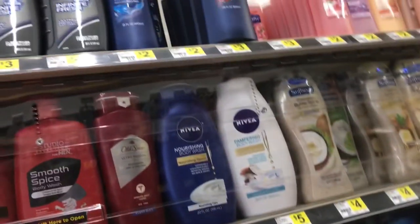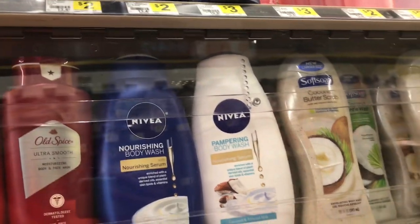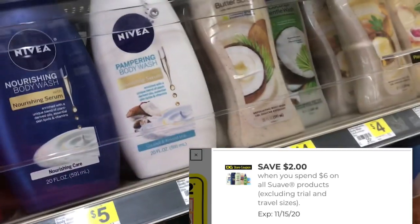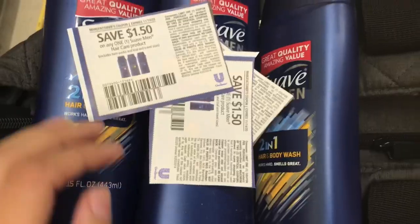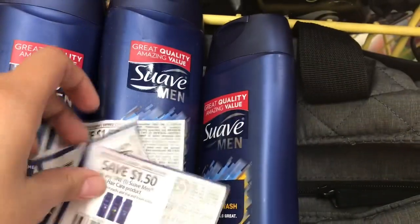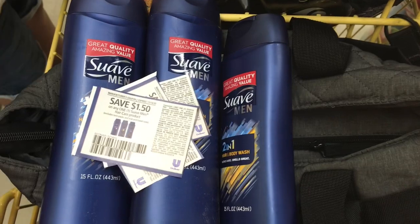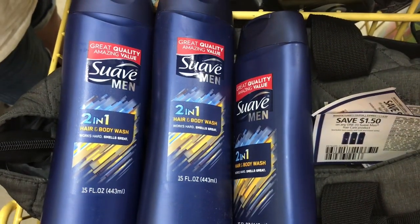El primer producto es el body wash de hombre dos en uno de la marca Suave, a $2.00 cada uno. Voy a usar un cupón digital de $2.00 de descuento cuando compramos $6.00 en productos Suave, y voy a agarrar tres — eso es $6.00. También voy a usar tres cupones de papel de $1.50 de descuento cada uno. Me van a salir gratis los tres, y con overage de $0.50 que se aplicará al resto de la compra.